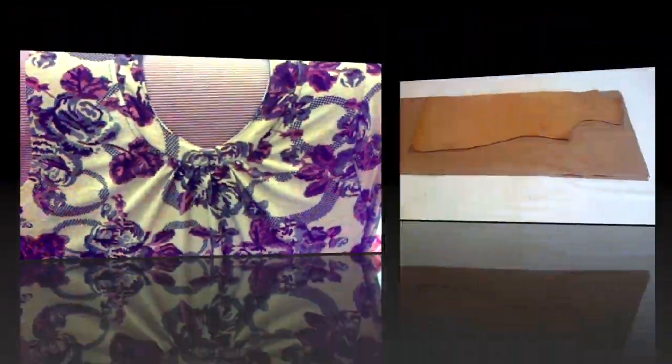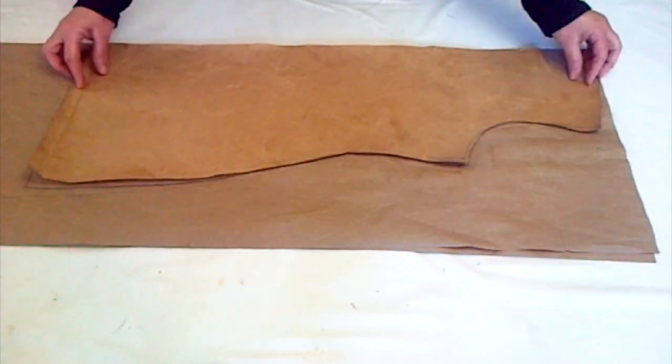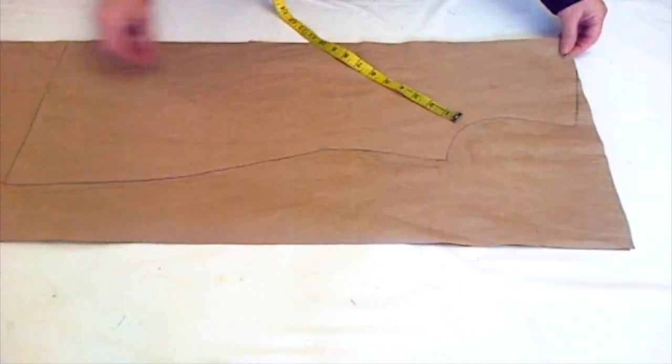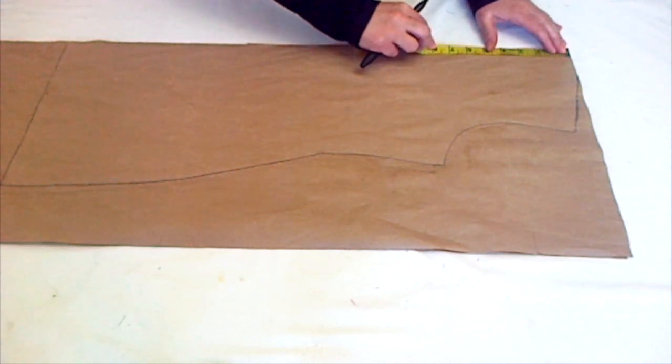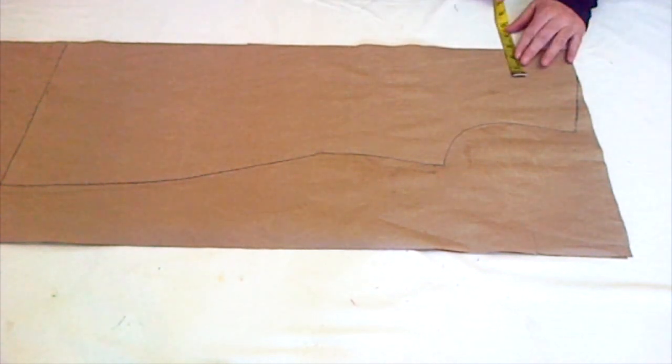Hello everyone, today's tutorial is about this neckline so let's begin. First I trace my basic pattern on this piece of paper. After drafting, I'll measure my round neckline, for which I measured 4 inches deep and two and a half inches wide.